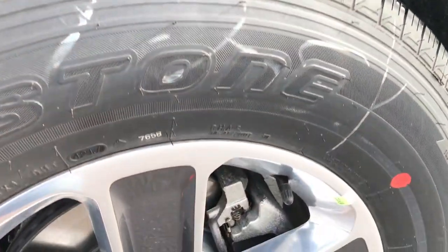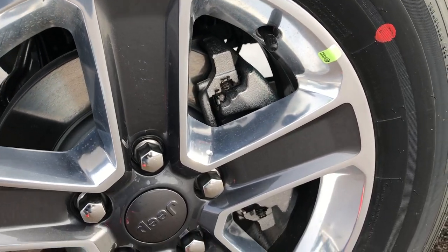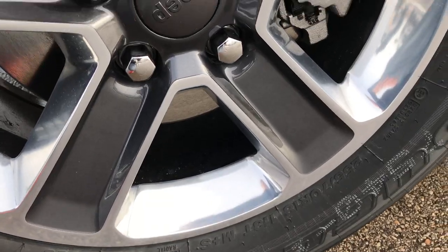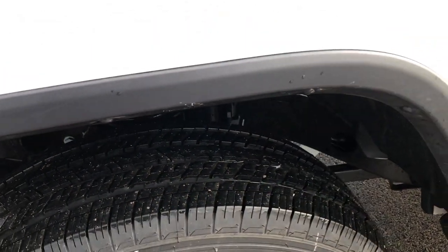First thing you'll notice is new rims. These are 18-inch polished aluminum and painted alloy rims, and they have Bridgestone Dueler HT tires — 255/70R18s with a highway tread on them.